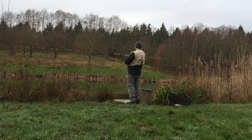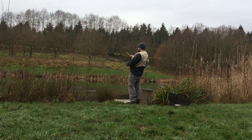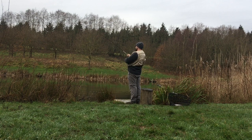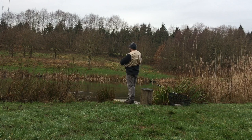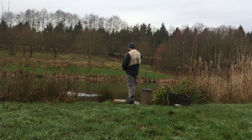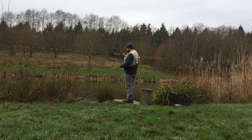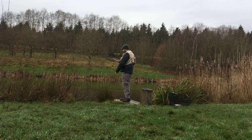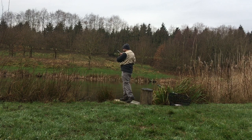That was a take! As I was drawing that back, it took it. That was a stonking take. That's a lovely looking rainbow, guys.